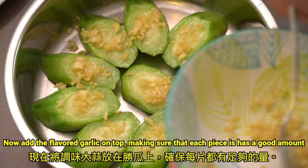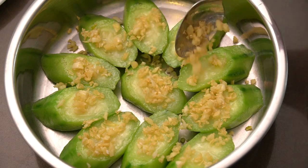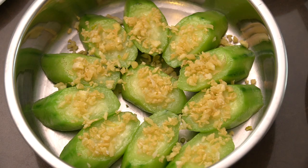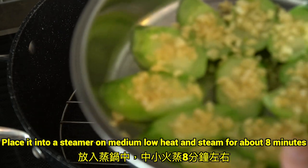Now, add the flavored garlic on top, making sure that each piece has a good amount. Place it into a steamer on medium-low heat and steam for about 8 minutes.